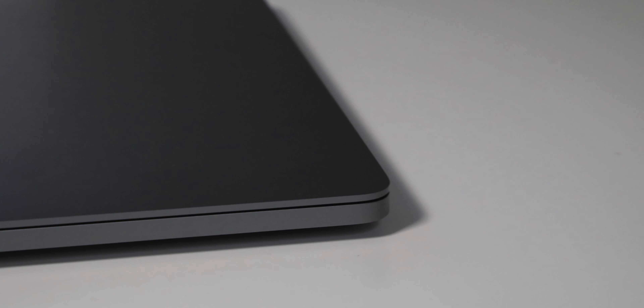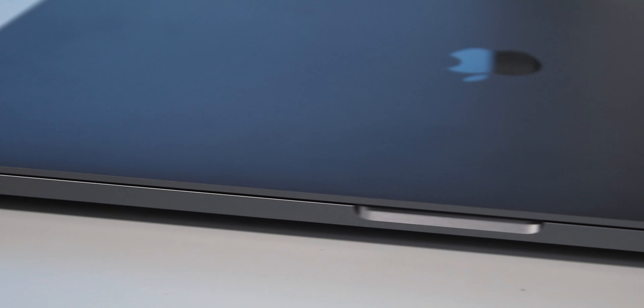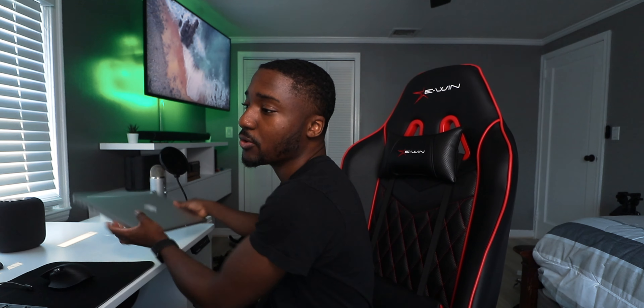24 hours later of using the 16-inch MacBook Pro — it's a dream to edit on. It just edits my videos like butter: no lag, no hiccups. I haven't pushed it to its limits just yet. I do have it docked up, which is better for air circulation so it won't run as hot. It looks beautiful, it performs well, and again — I'm coming from the 2015 MacBook Pro.